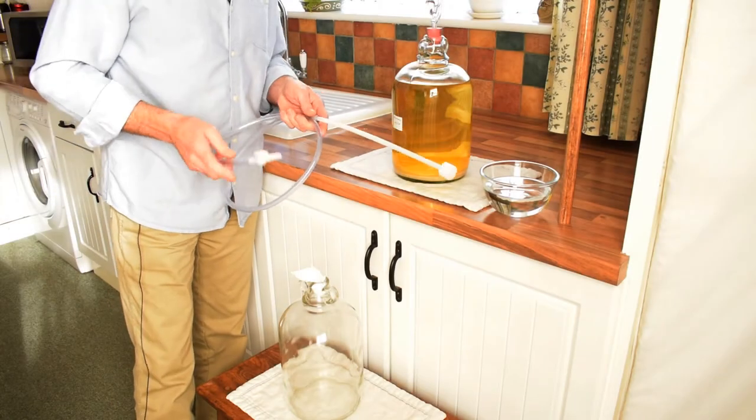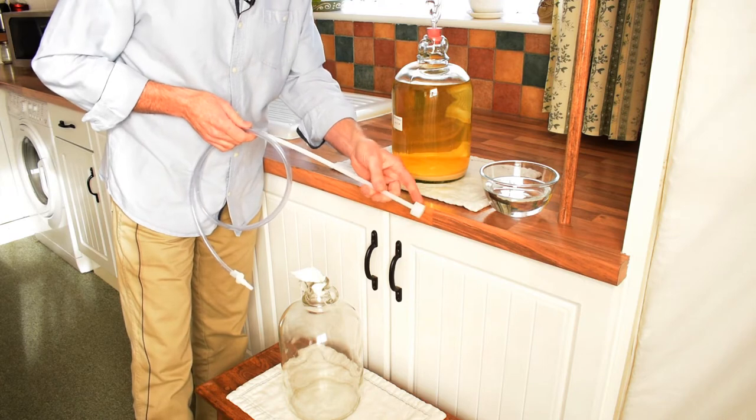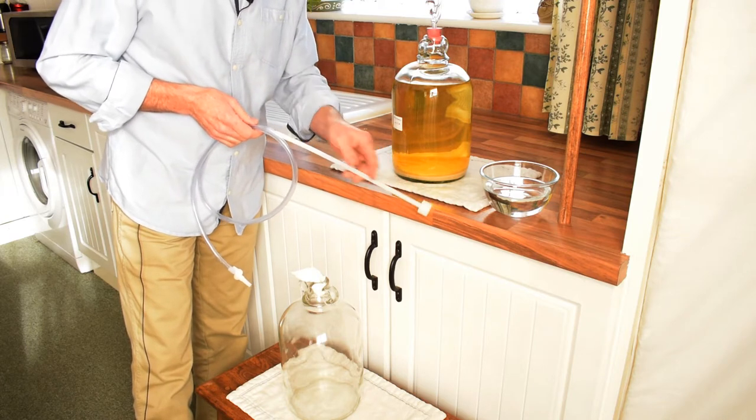You can use an ordinary tube to do the siphoning, but it's better to get the proper tool for the job. This one's got a little cup at the bottom to stop the sediment going up the siphon tube.